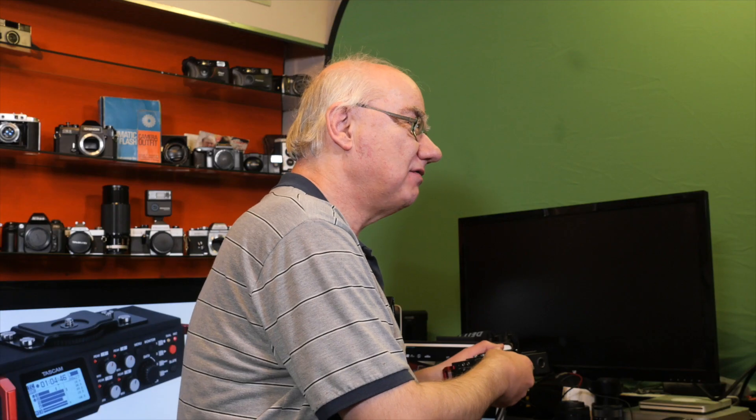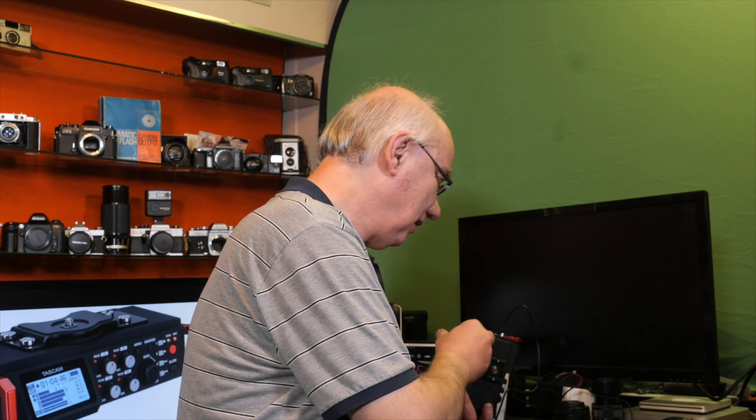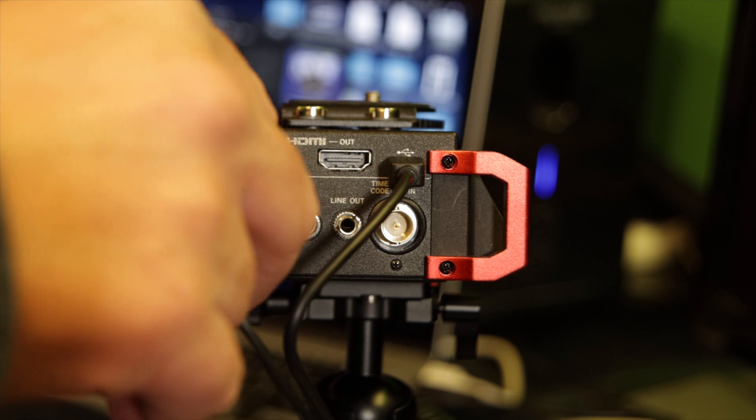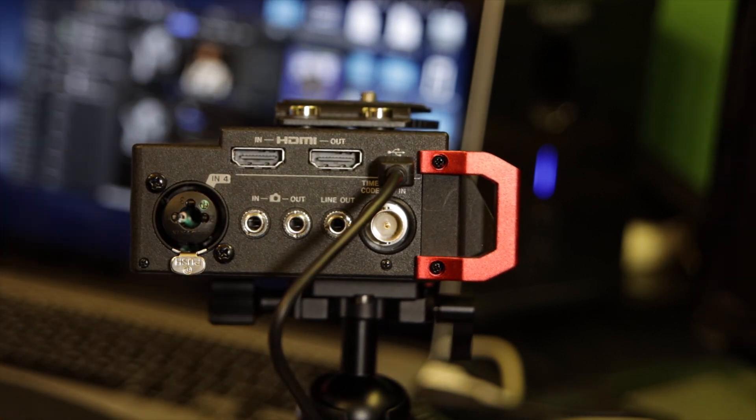The overall construction of the unit is great — it's solid metal, made well. I should also mention it has a BNC connection on the side, which is your timecode input.